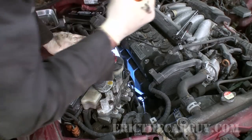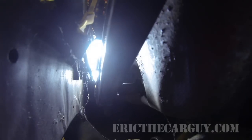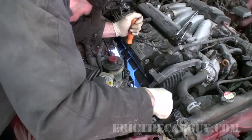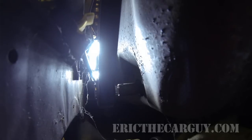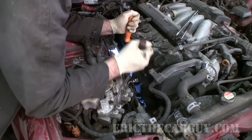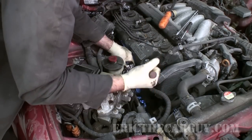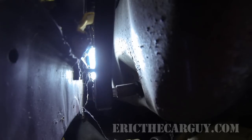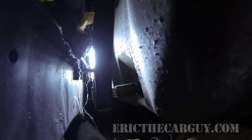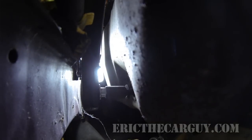Just going to use this pry bar to try and push it on there a little more. This is kind of cool — I'm ratcheting up here, yet it's moving down there. That's different. Looks like it's out.